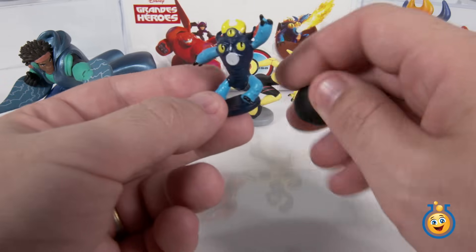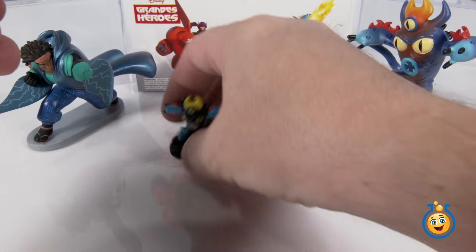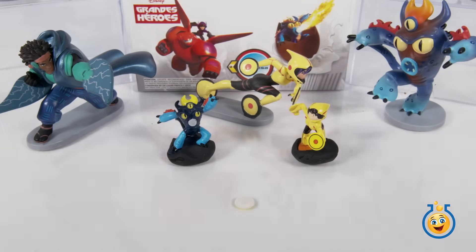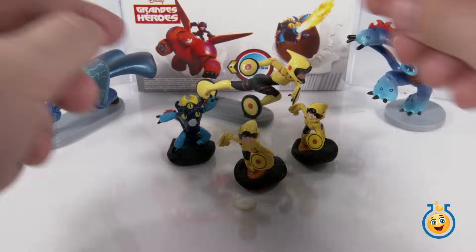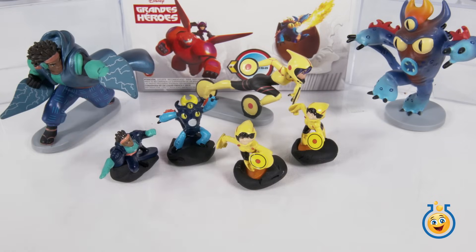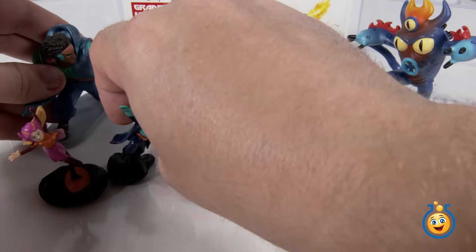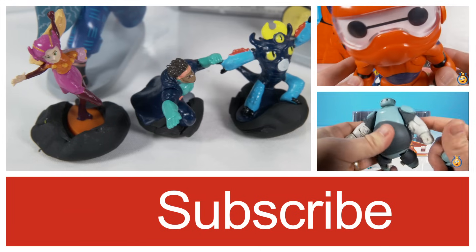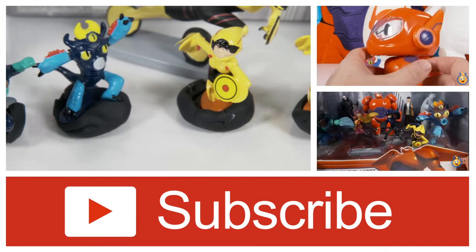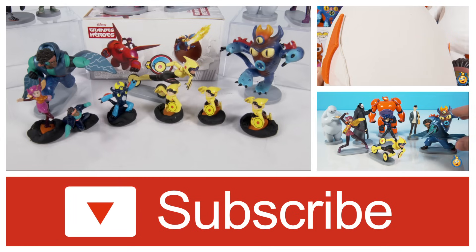I don't think these guys are going to stand up too well on their own, so how about we bring in a little bit of Play-Doh here. So that's the Big Hero 6 Chocolate Surprise Eggs. If you like these toys and you'd like to see more, please give us a thumbs up and subscribe to Toy Lab TV using the red button down below. Thanks for watching.